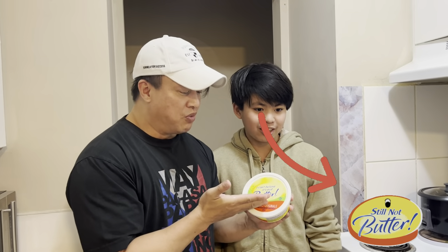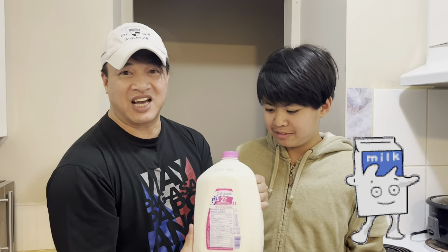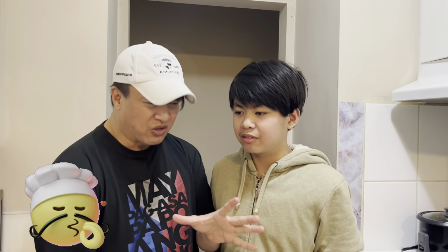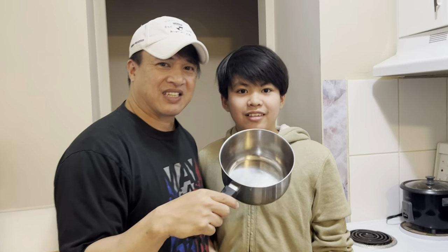Here's all you need: the Kraft Dinner box, I Can't Believe It's Not Butter — we were at the store looking for I Can't Believe It's Not Margarine but there's no such thing, so we got this — it's actually a margarine-butter blend or whatever. And here is milk. It doesn't have to be 2%, it could be skim or 3%, it's up to you. We will show you the technique to make the best, cheesiest Kraft Dinner in the world. We also need these.